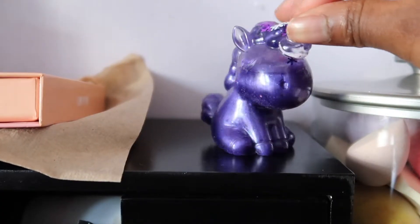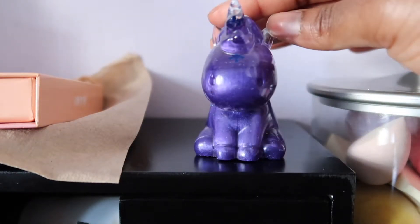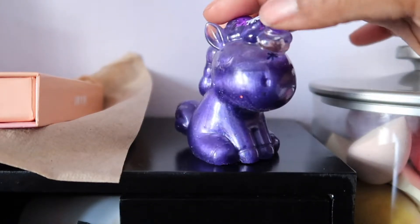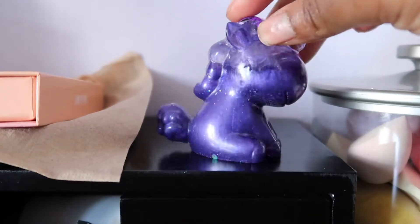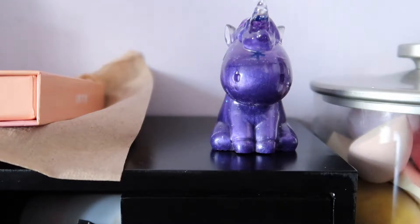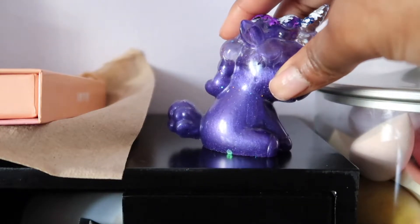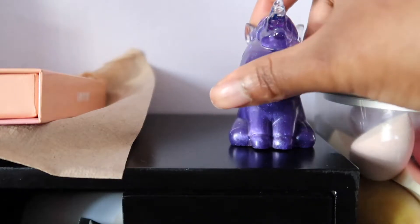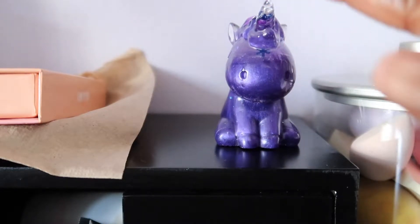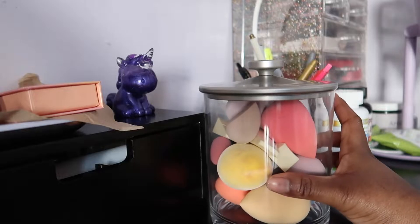This oh-so-cute dark purple unicorn — I love this, I got it for Christmas from my stepmom and sister. If you know me, my favorite color is purple and I love anything unicorn-related, so this kills two birds with one stone. I use it as a little decor piece on my vanity.